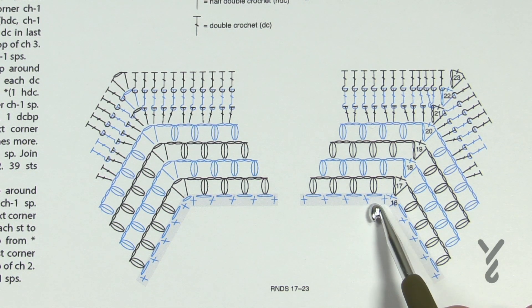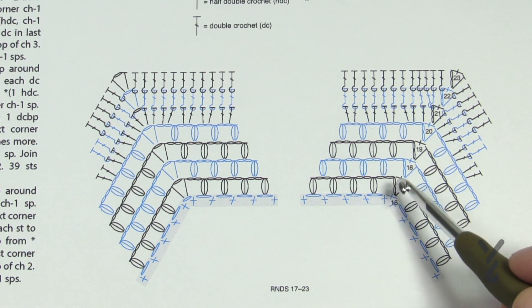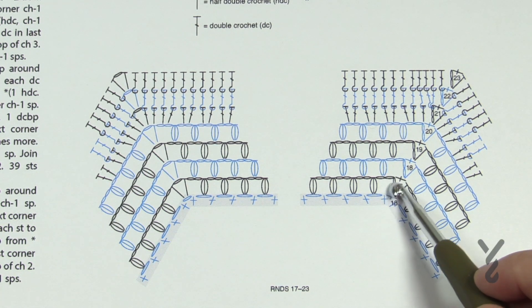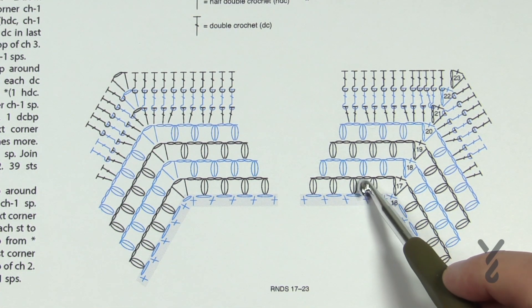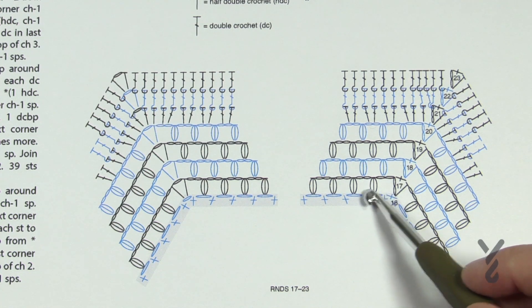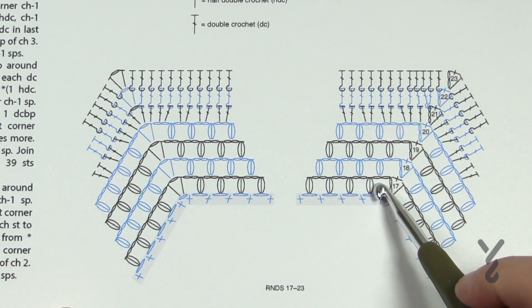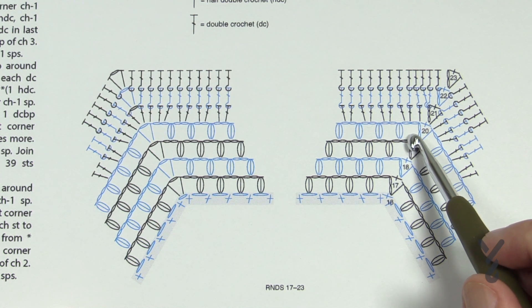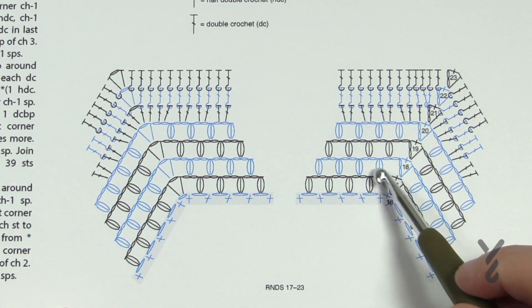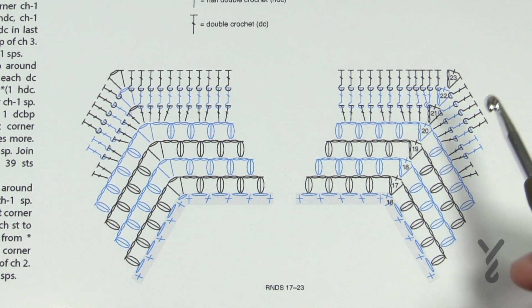Each one of these chain one spaces that we left last time is where we're going to put the bean stitch. The bean stitch consists of a stitch and then you have to lock it with a chain one — so the chain one is not shown separately. You do the bean stitch which locks it with the chain one, and then chain two after that. When I first designed this I only put one chain between the bean stitches, but I felt it was too tight so I put two in there.